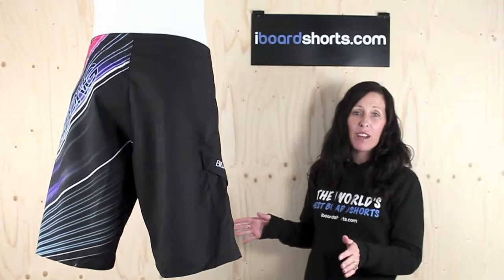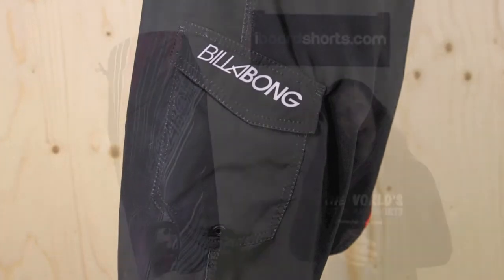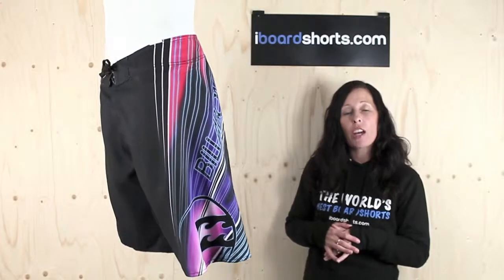These come in a great relaxed fit as well. They're 22 inches in length and they've got a real casual look to them. They've got a cargo pocket on the plain right leg with Billabong written on, a velcro fly and a drawstring tie. A great pair of holiday boarders from Billabong.